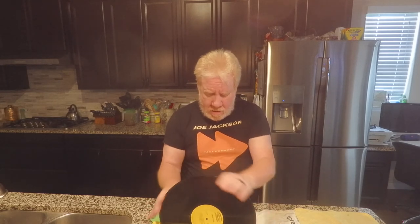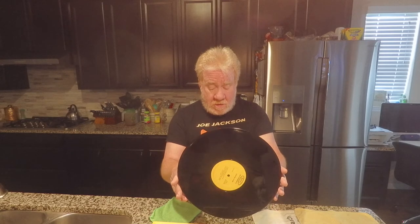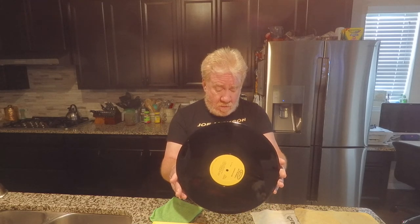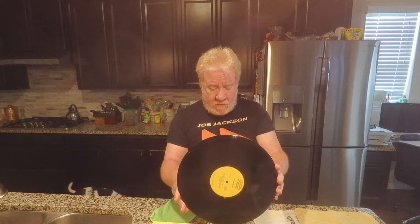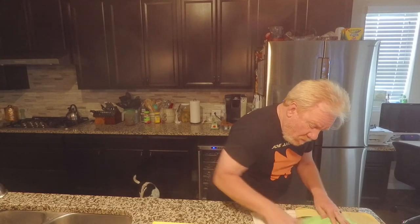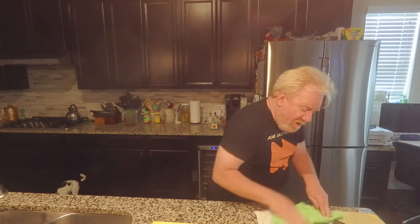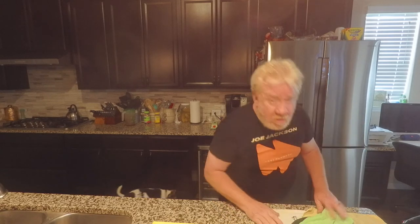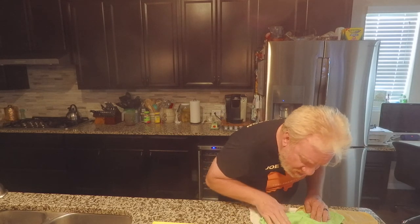You do that and get it clean. I pull it out, let it drip to get all the excess off, then lay it down. With a microfiber I go around and basically rub the solution in and dry it off at the same time. If you have good lighting, you can see the little spots on the record that might have some blemishes or other marks.